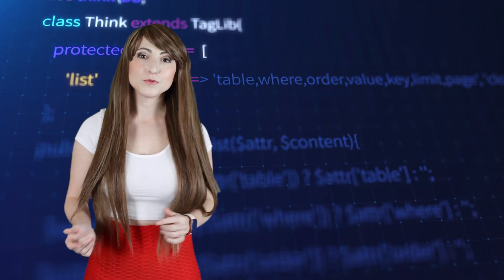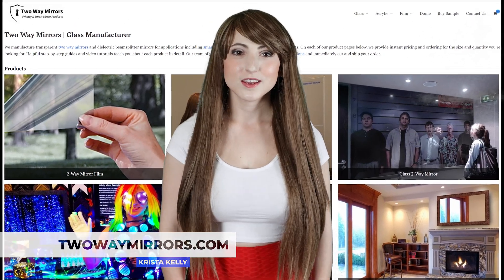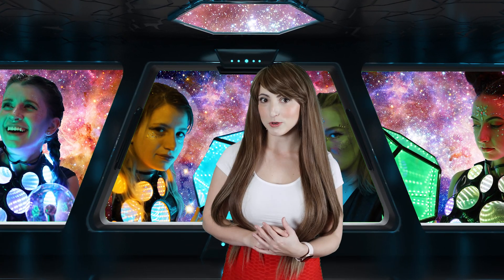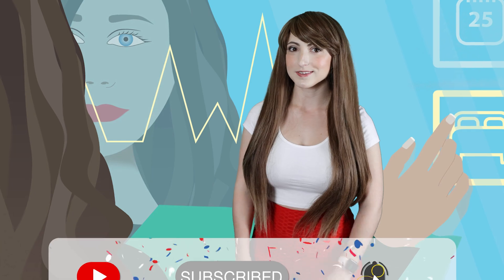In this video, I'll review the features, build quality, and let you know if it's worth it. Hi, I'm Krista, mirror geek with Two-Way Mirrors. Every week we bring you new lessons based on our expertise in the smart mirror industry. Hit the subscribe button to stay tuned to our latest guides and take a moment to smash the like button for the YouTube algorithm.